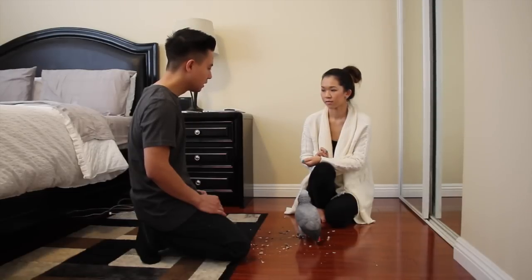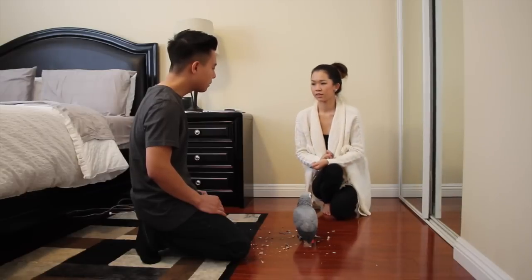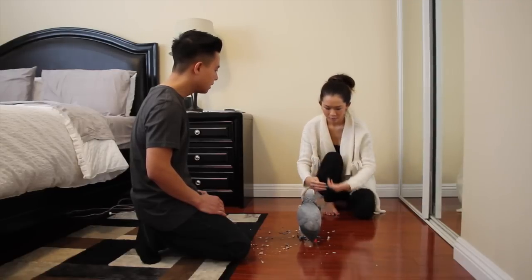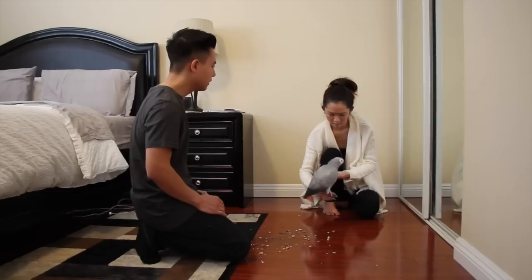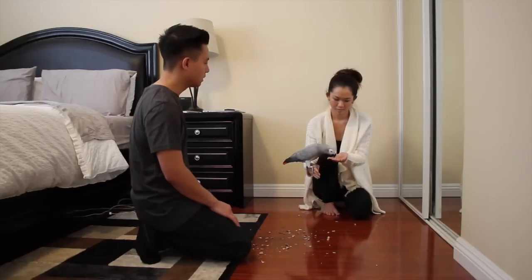What you're going to do next is back up a little bit. Do the same exact thing — make her step up in order to get the treats, so hold the treats on the other side. Smokey, you want to step up? Because you moved, it made her uncomfortable. You don't want to move yet until later on. I'm going to take this really slow.